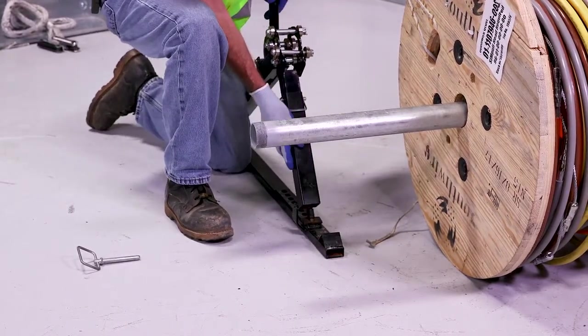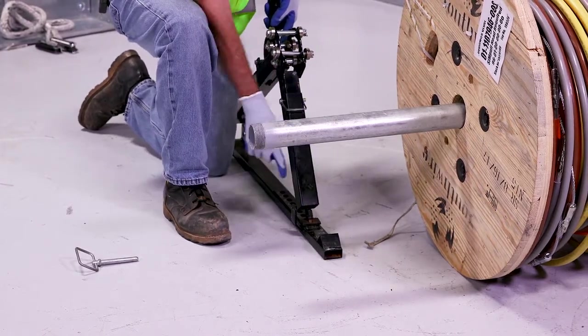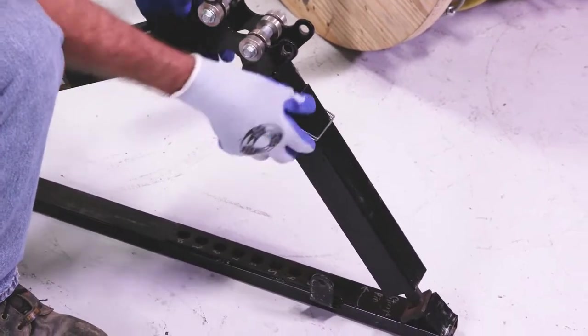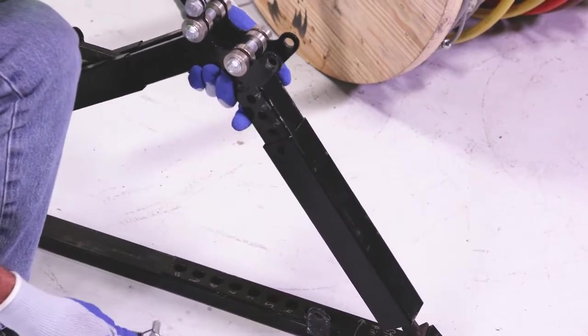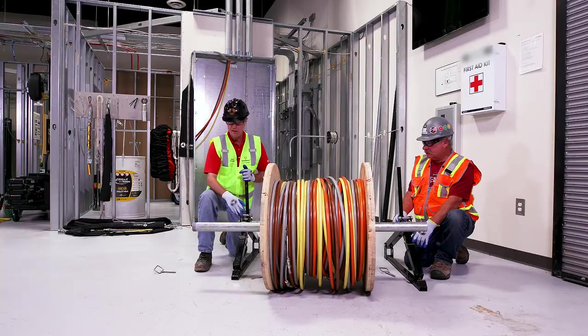And set our prong in one of 10 different holes. I like to use this front hole right here. I also have a sleeve and a pin here that I can adjust for more height. This is set up for this particular reel right here.